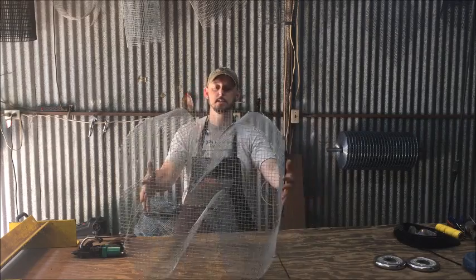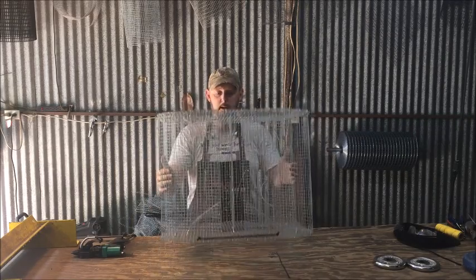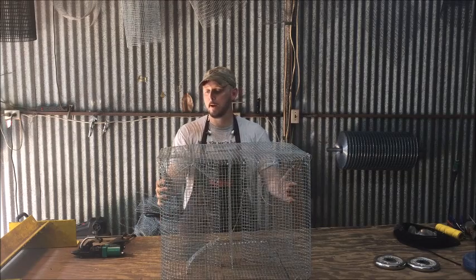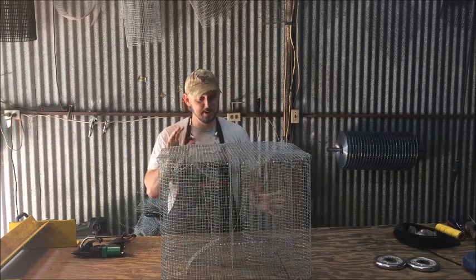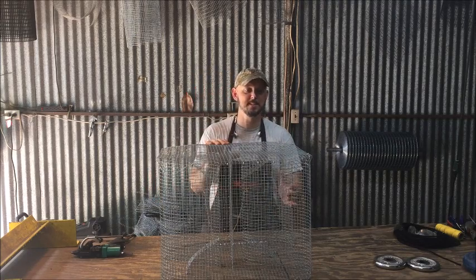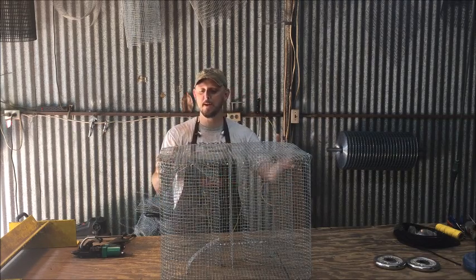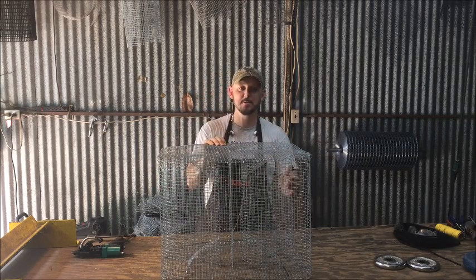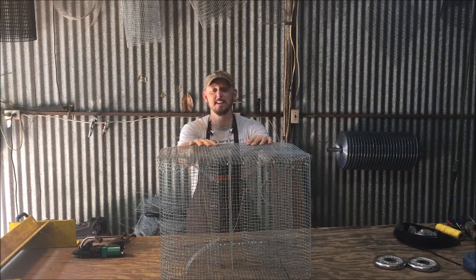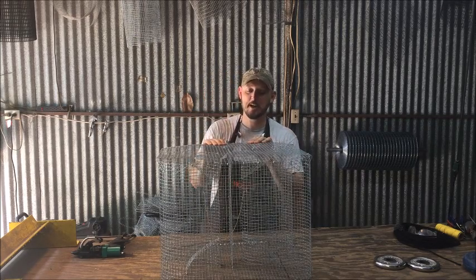We call it a figure eight because of the shape, and we call it a guide secret because the design was given to me by a guide. He was about 94 years old and has since passed away, but he literally got down on the floor and showed me how to build this. As the story goes, he left and about five minutes later drove back up, stuck his head in the door and said, 'One more thing.' He said, 'You don't catch anything in it — you didn't do it right.' To this day, this is a great trap and a great story.